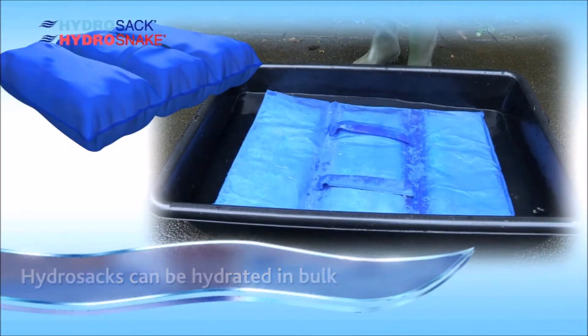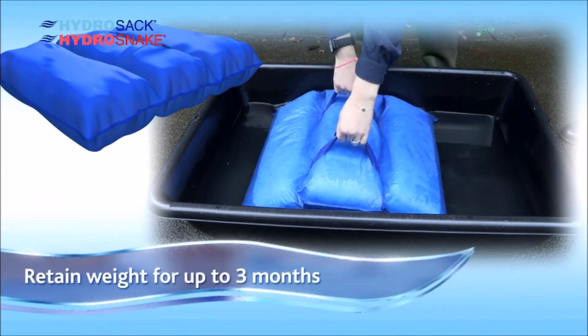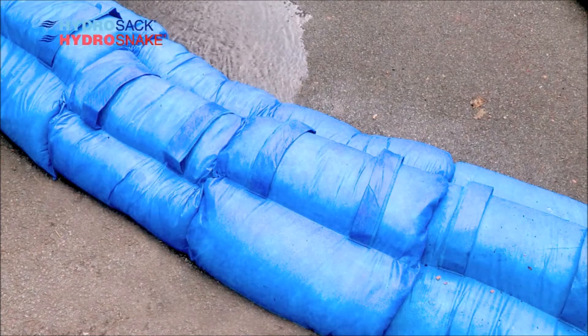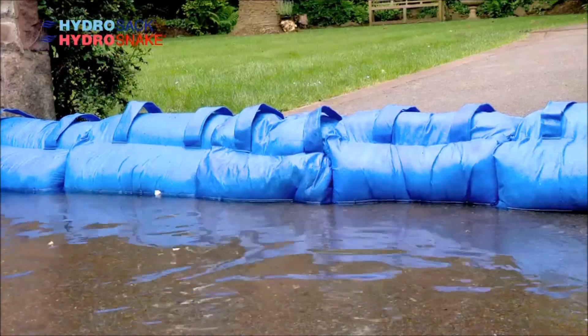To be prepared, all it takes is access to water to use the HydraSac and HydraSnake. And once activated, without any further requirements, they will retain their weight for up to 3 months, protecting you from the flood season.